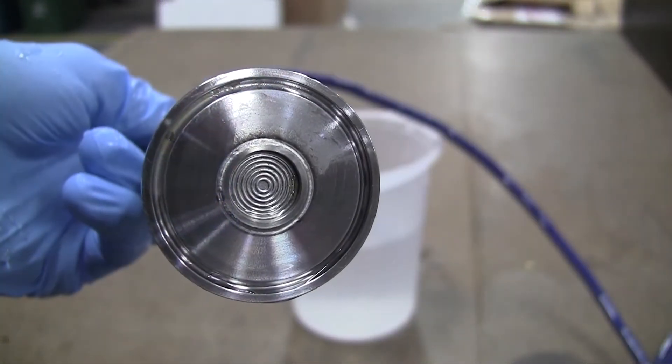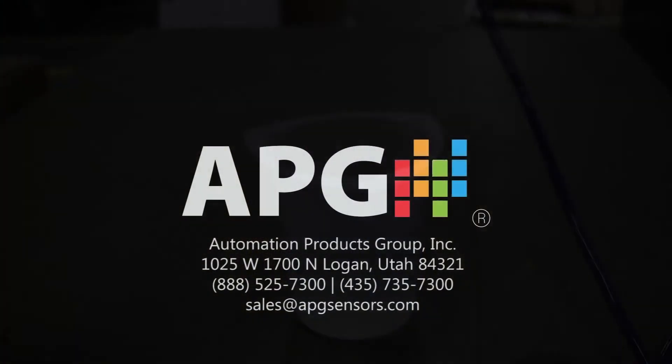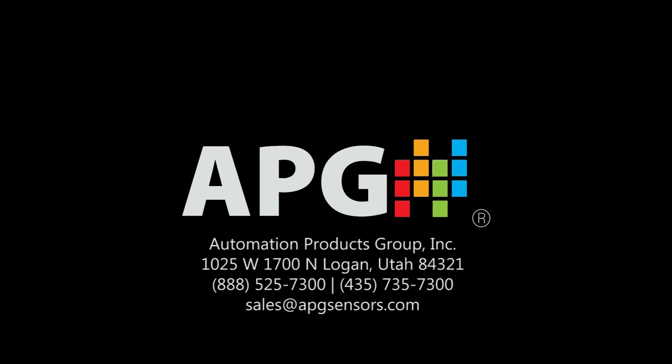Your PT-500 is now clean and ready to be returned to use.